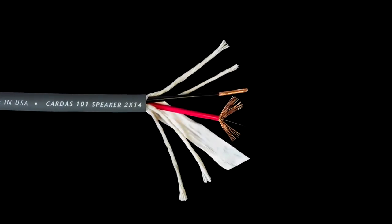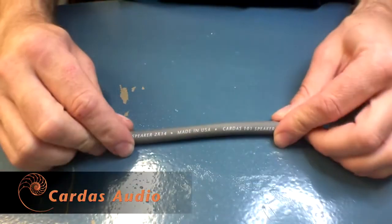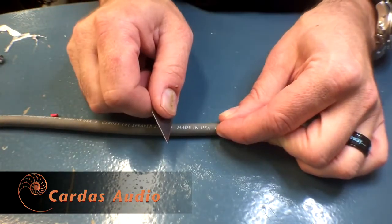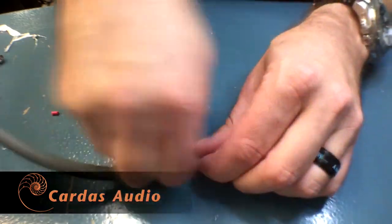101 Speaker is very easy to prepare. If a monkey can wash a cat, then you can do this. 101 has a soft, flexible rubber jacket. We'll remove several inches of the outer jacket using a razor blade. I'm sure there's safer tools for this job, and I do suggest you use one of them. I'll fast-forward this part because I'm sure you get the idea.